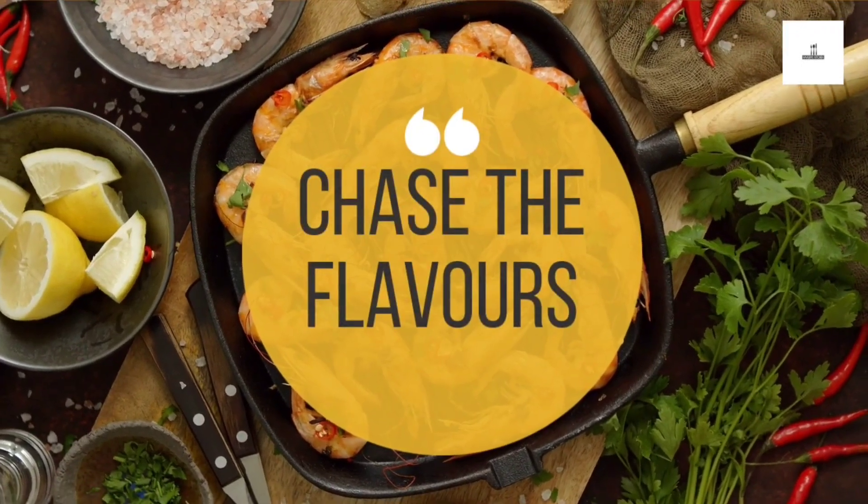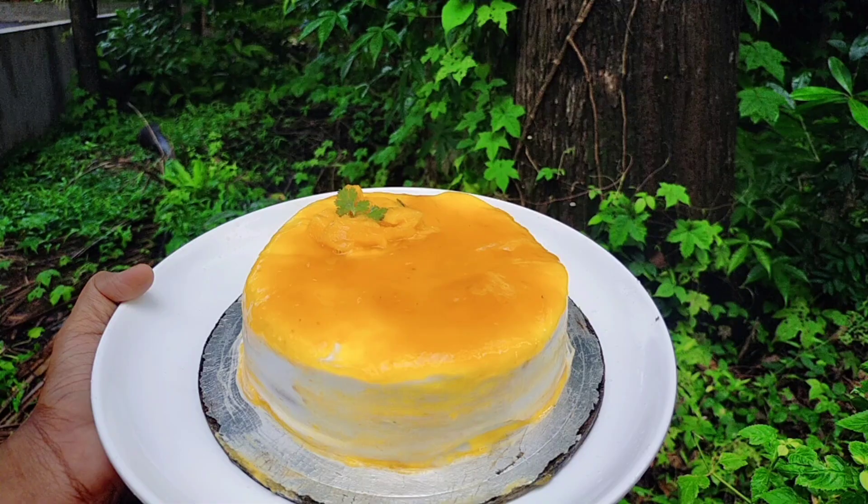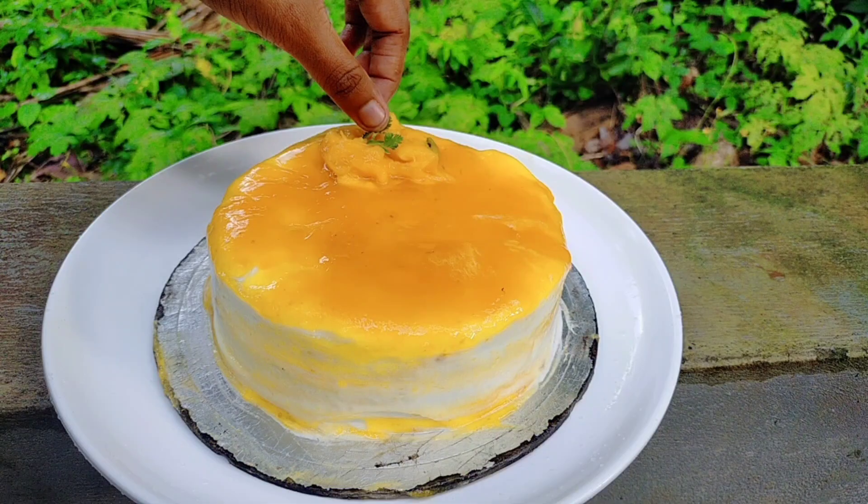Hello, welcome to Nauvin's Kitchen! Today I am making a cake recipe in America. The cake is a different item recipe, which is called Mango Cake.